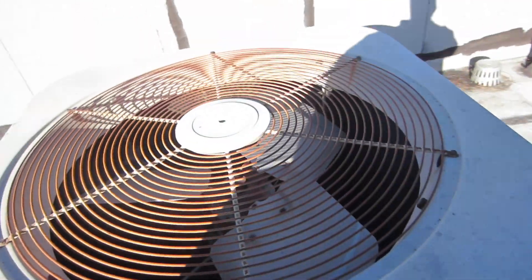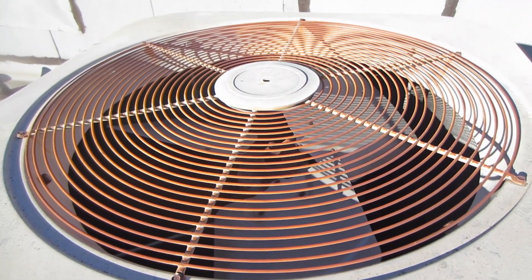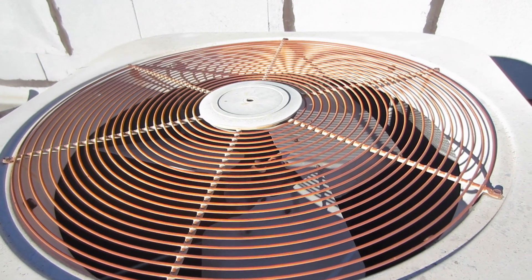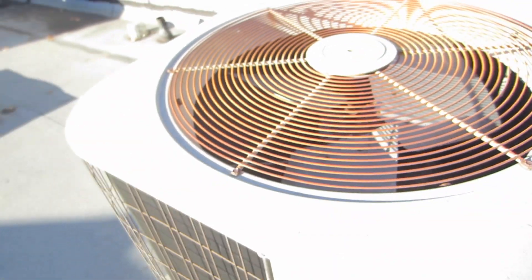It'll run without the fan motor for a long time. The customer doesn't know a difference.